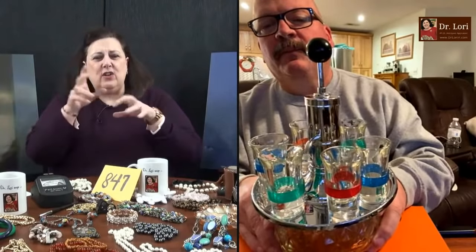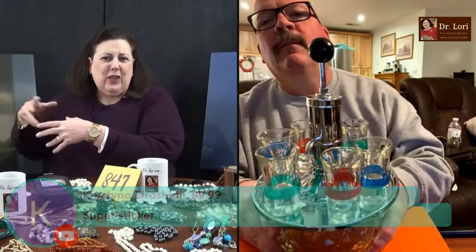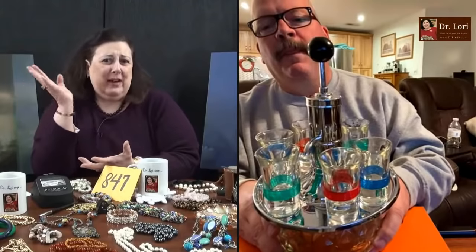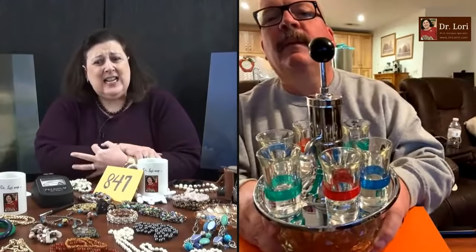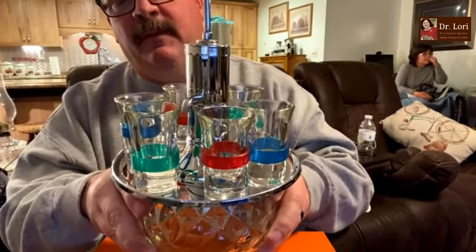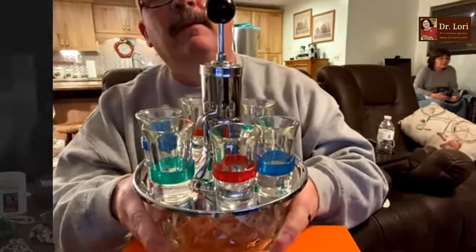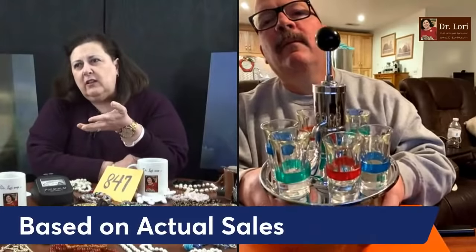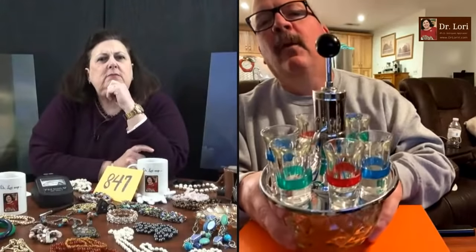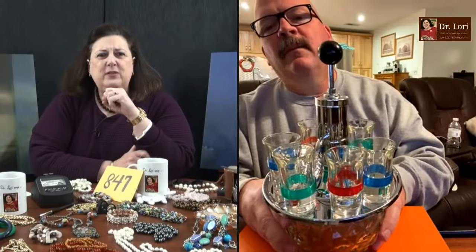Those shot glasses, 1960s, nice color. As a group, value on those, you're probably looking at around five or six dollars a glass. Six times however many you got — maybe five or six of them — so about 36 bucks for that. Does the dispenser work? Yes. All the seals are there. Value on that piece I would say $65, plus another 36 for the glasses which I do not think are a set. So a hundred, maybe 110 bucks if you sold them together. How much did you pay? $25. Very good — you bought it at 25% of value.